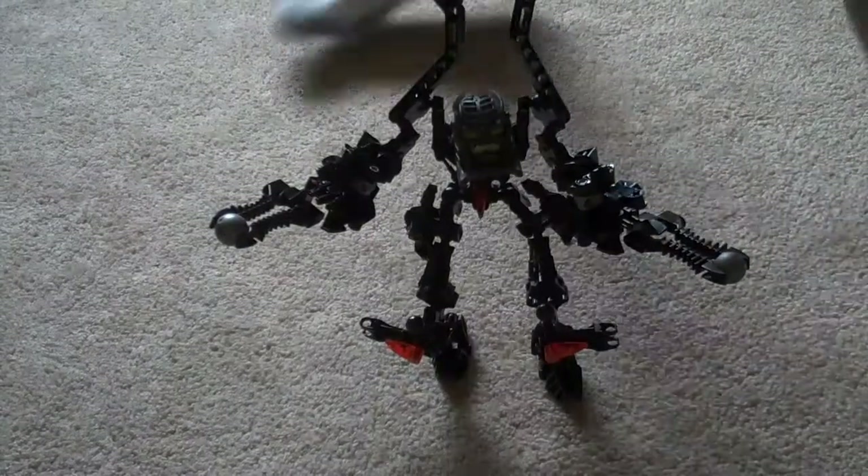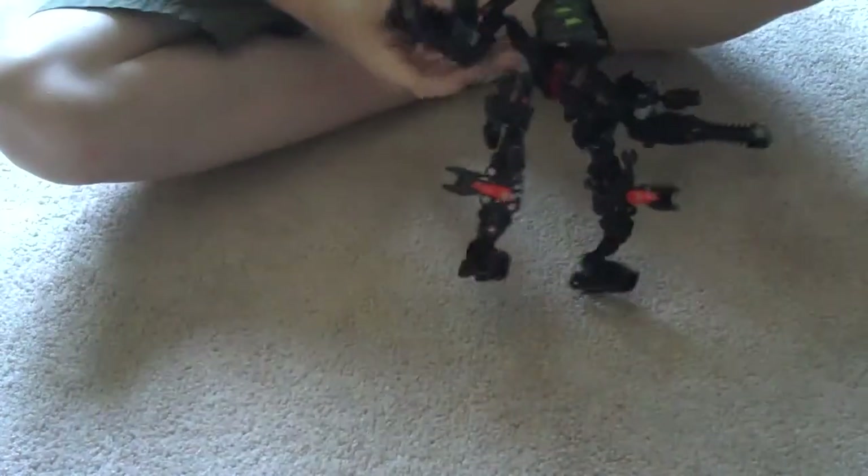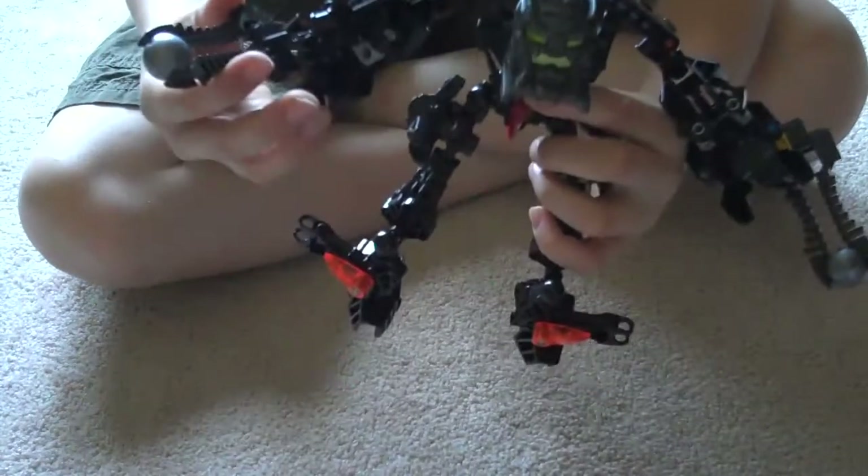Hello, and this is the dropship has crashed. This is my self-MOC, representing my sister.